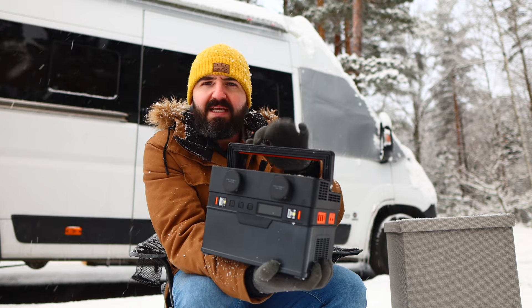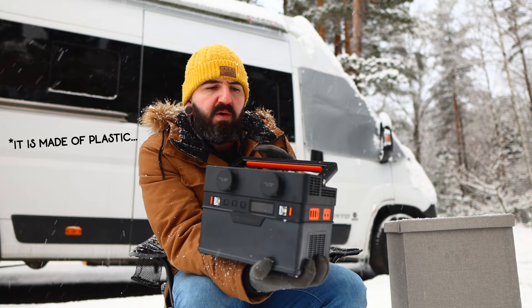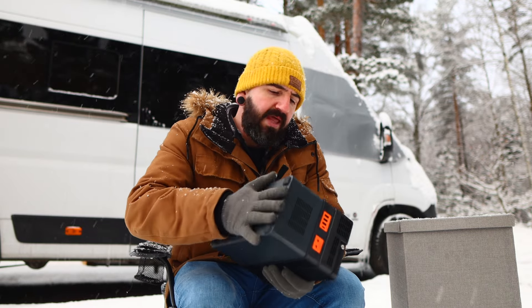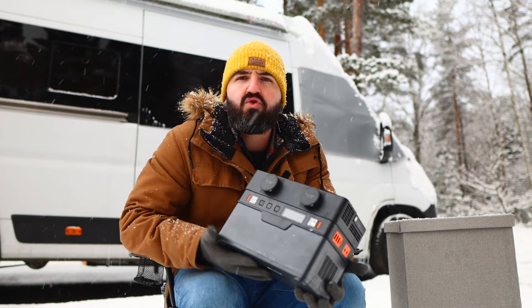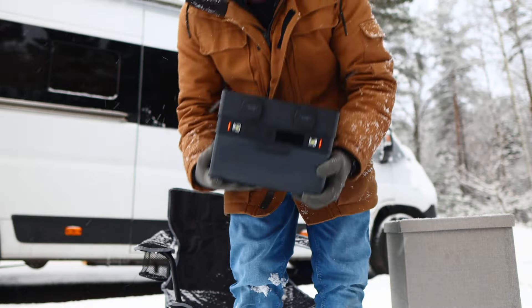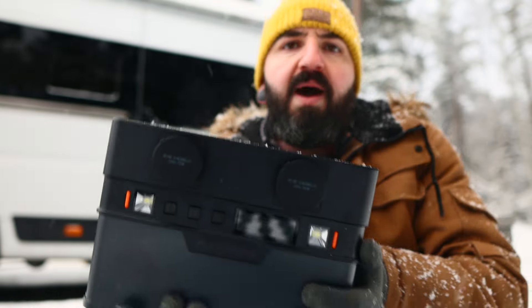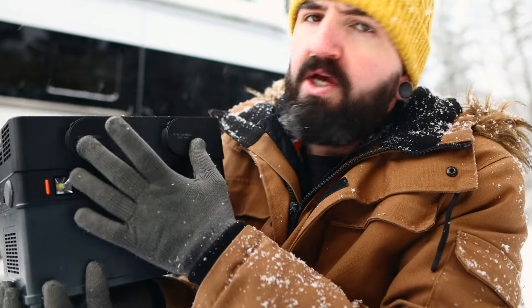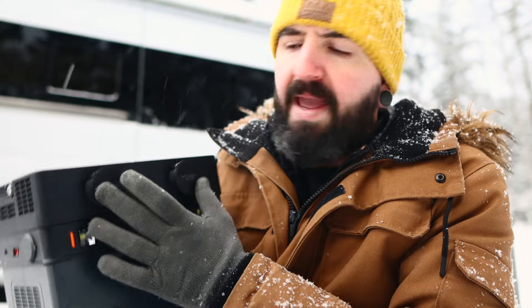There's none of that plasticky, cheap build — it feels really, really solid, and that's the first thing that struck me when I opened it. The front side of the power station looks a little something like this. The first thing you notice is probably these two 230-volt mains outputs. The power station has a built-in inverter, which means anything you can plug into your normal mains sockets at home, you can plug into this directly.